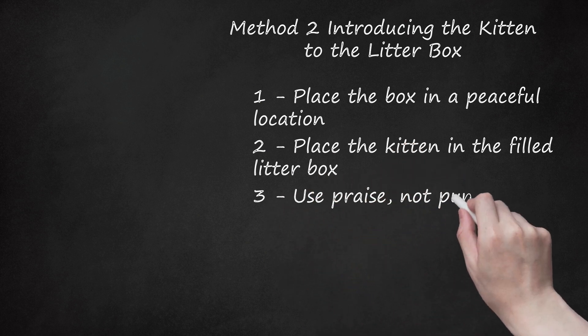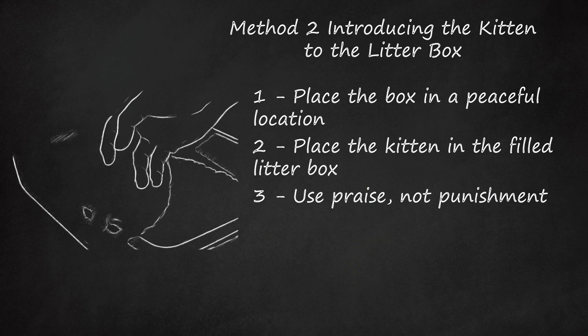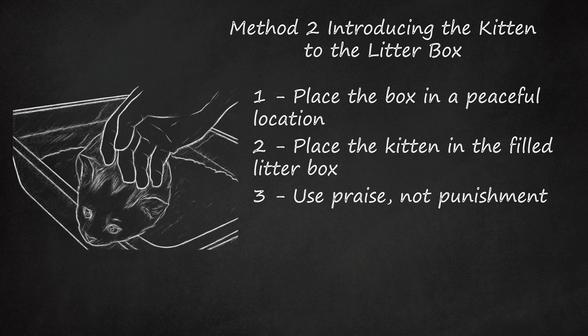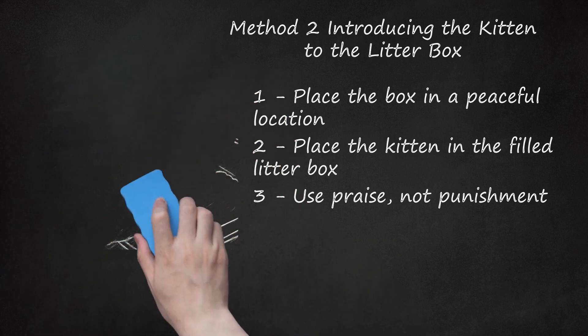Use praise, not punishment. As the kitten grows used to the litter box and starts using it as her toilet, praise her each time she goes by petting her and making comforting sounds. Do not discipline her while she is in the box, or she might start associating being in the box with punishment. Kittens do not respond well to having their noses rubbed in a mess they have made outside the litter box. If she has an accident, let her sniff the mess, then gently lift her and put her in the box so she knows where to go next time. Never spank or yell at a kitten to punish her — it will only serve to make her afraid of you.